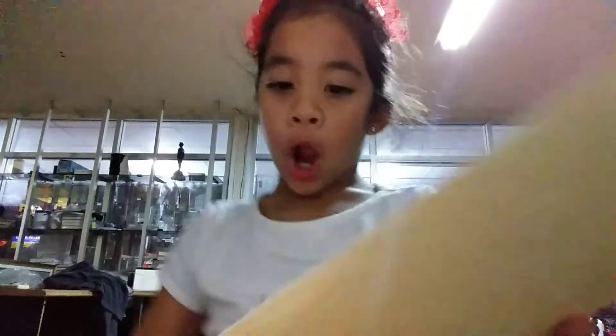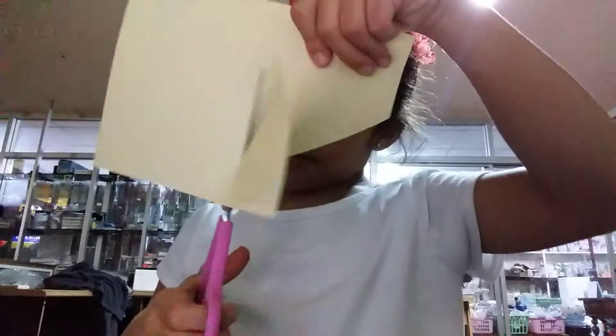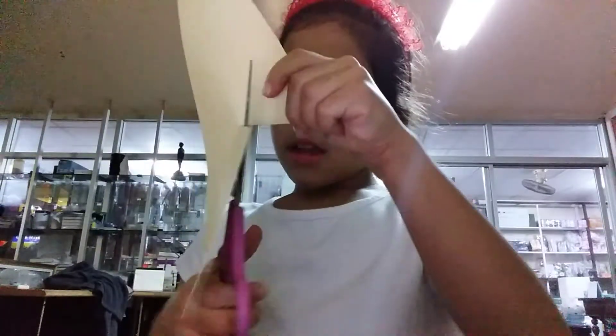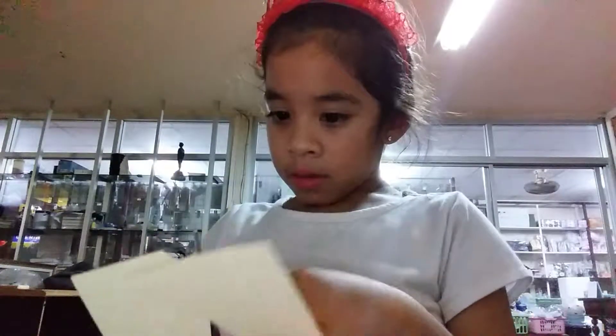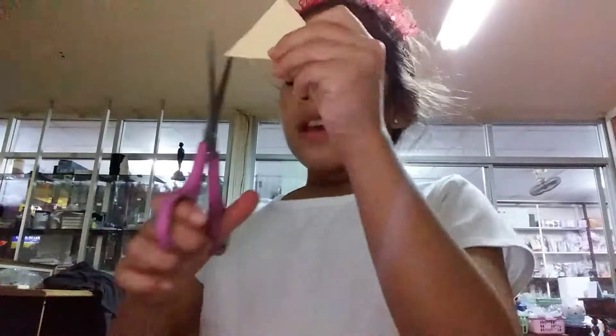Now what we're gonna do is we're gonna cut out an ice cream and then we can color it. I don't wanna color it yet — the next video, guys, I'll show you. Look, this is my cone. It's a little out of line, but it's fine.